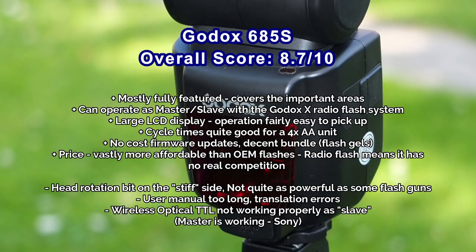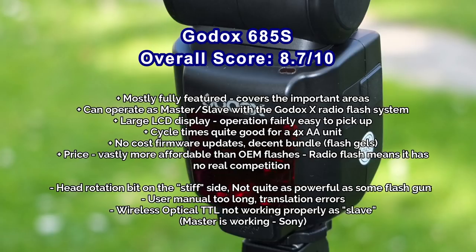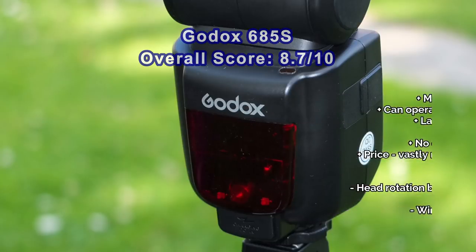One notable issue: the TTL slave mode with the Sony flash system isn't working — the master is, but not the slave. That wasn't working on the V862 either in master or slave mode. That said, this flash offers a lot at the price point — built-in radio flash, decent build quality, intuitive operation, and free firmware updates.